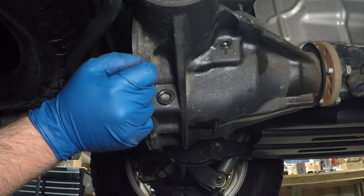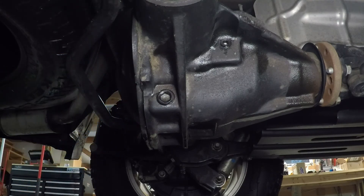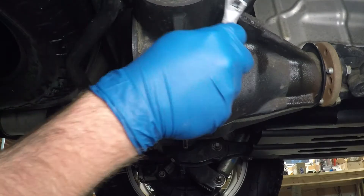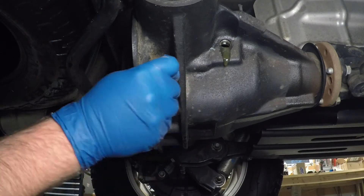Onto the rear. The rear diff is the same job as the front, except for the skid plate. I remove the fill plug first — this is also an 8mm hex socket. Once the fill plug is removed, I remove the drain plug with a 14mm hex socket.